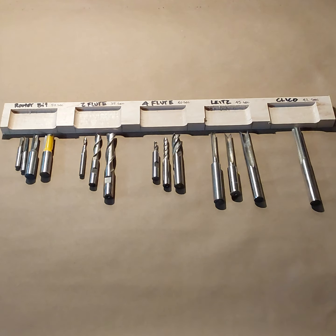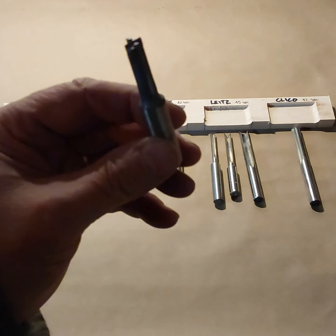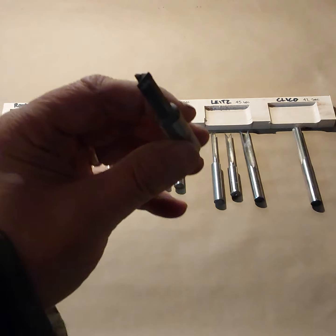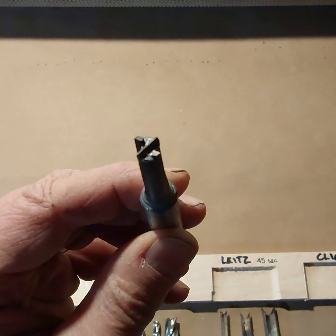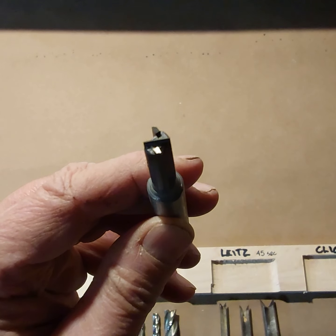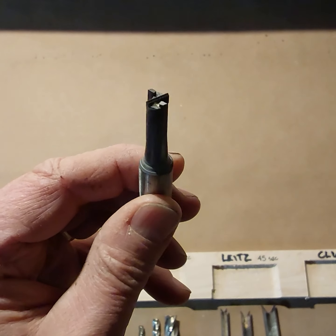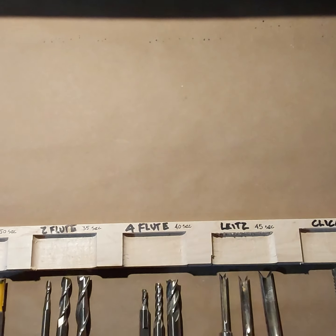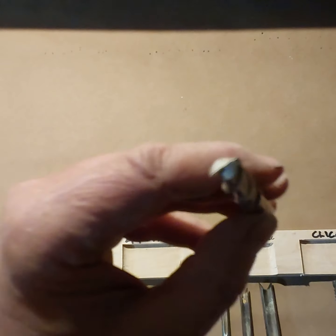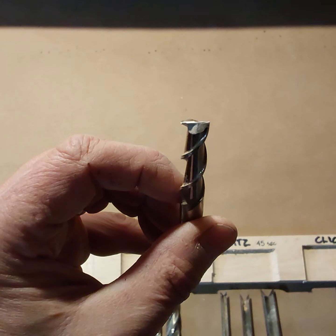The regular router bits — you can see this one has a cutter on the end, unlike a straight two-sided carbide router bit, and that helps a lot for cutting three-eighths inch mortises. I've cut thousands of mortises with this bit and it works really well. The two-flute end mills have really good ends, cut a nice clean bottom, and go pretty quick — this cuts the fastest mortise.